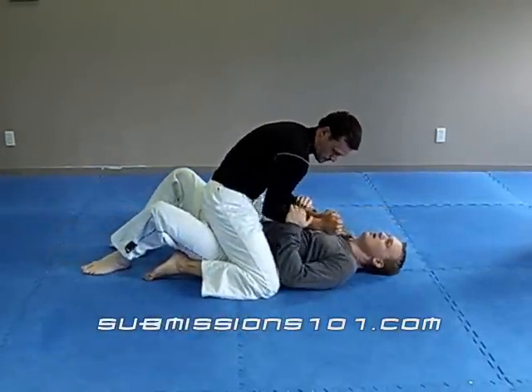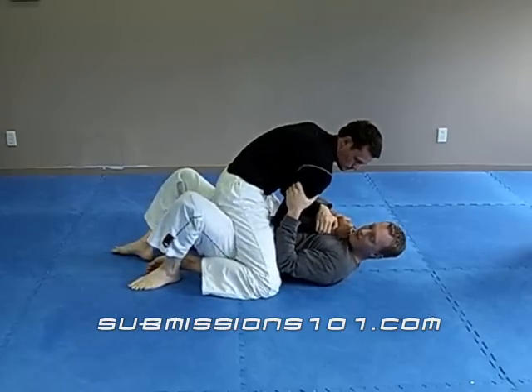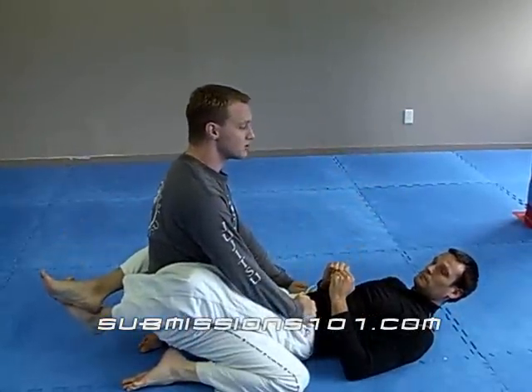So again, if he's here, I'm grabbing, pushing down, I trap that foot, I buck up. Now I post and roll, immediately getting my position.